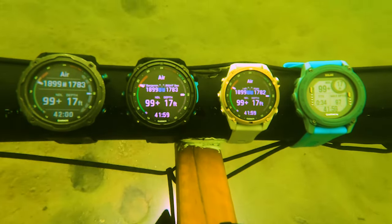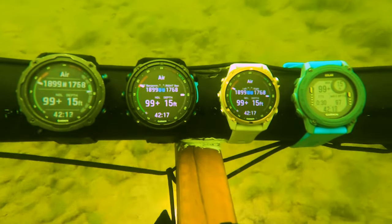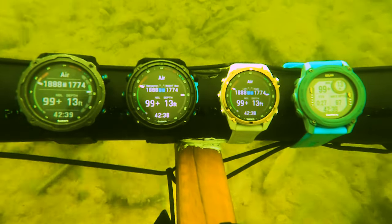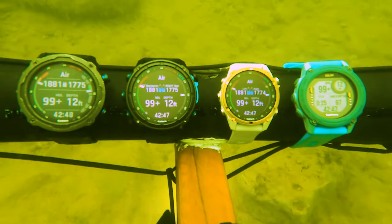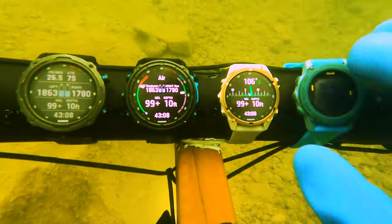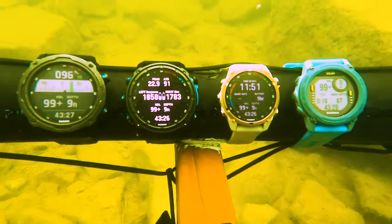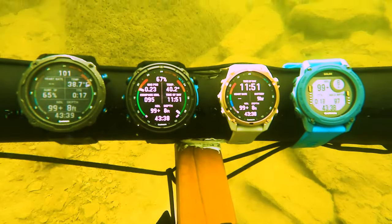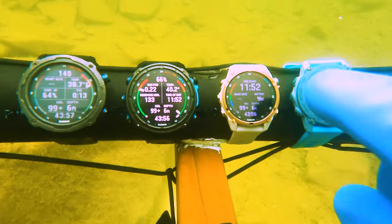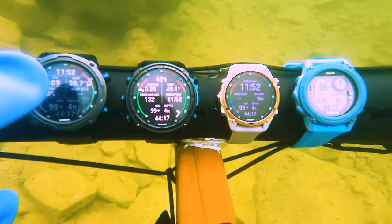It can pull air time and gas time remaining based on the tanks you program in. I can say use air time remaining for the left and right tank combined. If you have a third, fourth, or fifth deco bottle — running four or five tanks on a really big dive — you can put a pod on all of them and have it calculate gas time remaining across all tanks. Remember: gas time remaining is based on current depth. It cannot read the future and account for your planned depth changes, so it's going to be based on your current depth — just be aware.